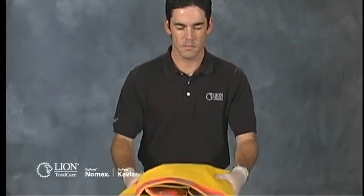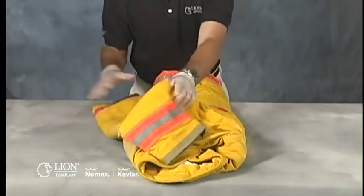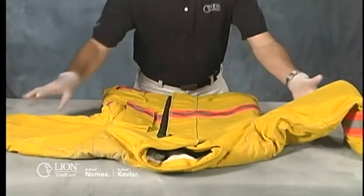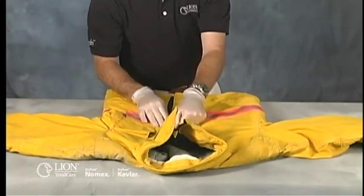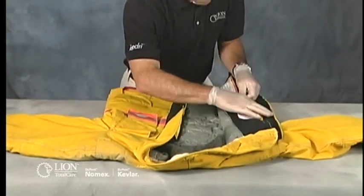Begin your inspection by laying the garment out flat on a clean work surface. Document the garment's identification information on the inspection form. All separable layers of turnout coats and pants, including the drag rescue device, need to be inspected individually.